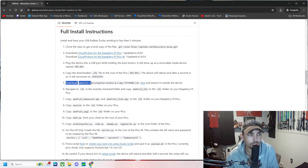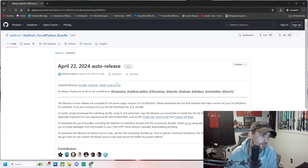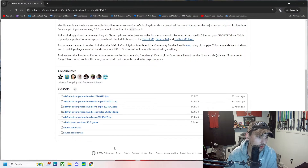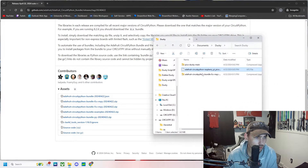Now we're going to move on to step five: download the Adafruit CircuitPython bundle. We'll download the 9.x .mpy version into our ducky folder so we know where it is. Here's that Adafruit CircuitPython bundle that we just downloaded.